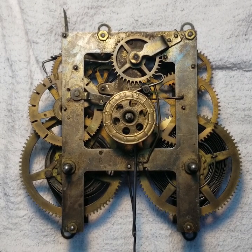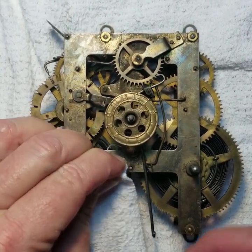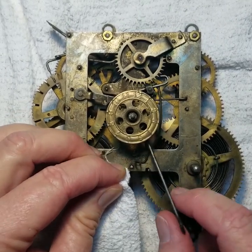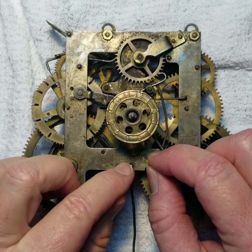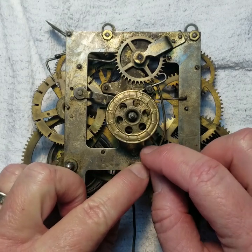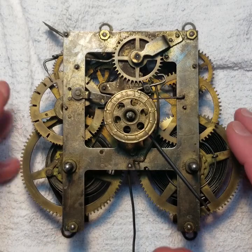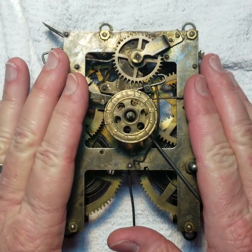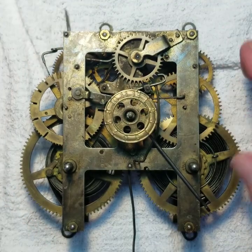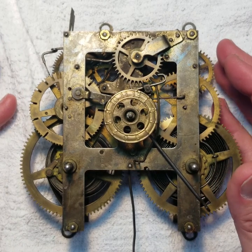Here is the movement of the clock. It says E. Ingram — the E stands for Elias Ingram. It shows a patent date of November 1879. That's basically the patent date for when they patented this design of movement. They probably had several different designs depending on whether the dial mounted on the front or back of the movement. A wall clock like this one can also be hung on the wall.